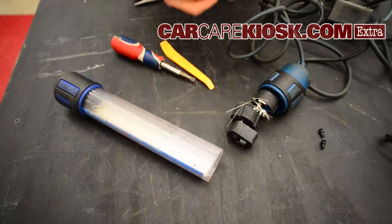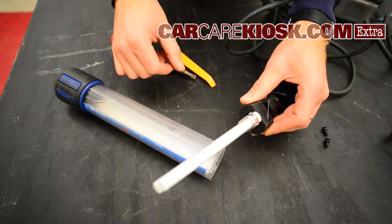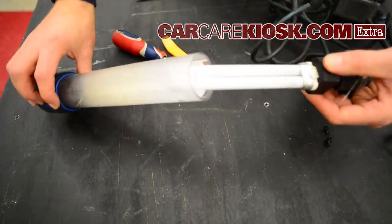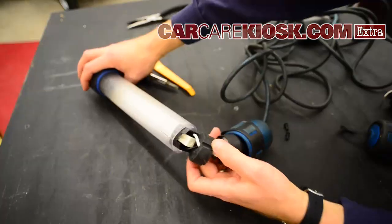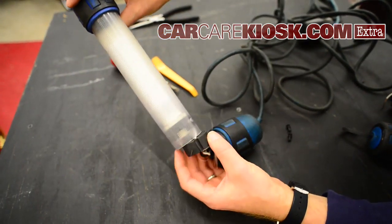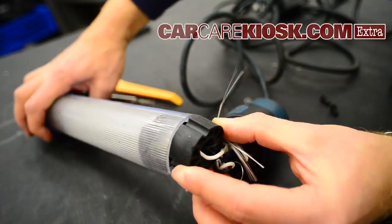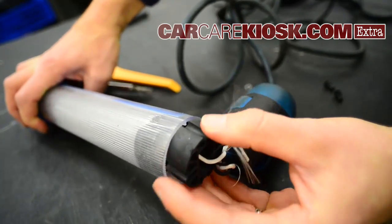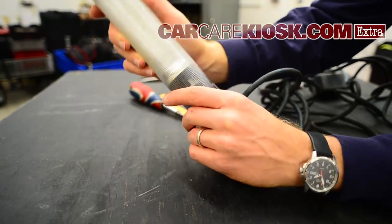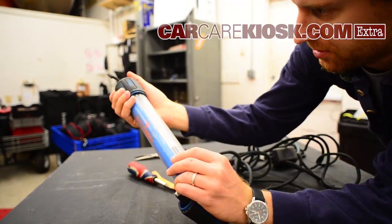Now what you're going to do is put your new bulb in the base like that, and then you're going to just slide the bulb into the housing. At this point it's kind of tough to really line it up, but you want to line up these grooves with the little grooves that are inside — slide it into place like that.